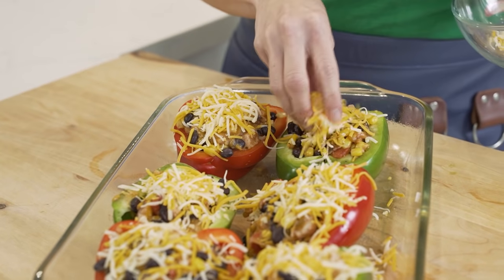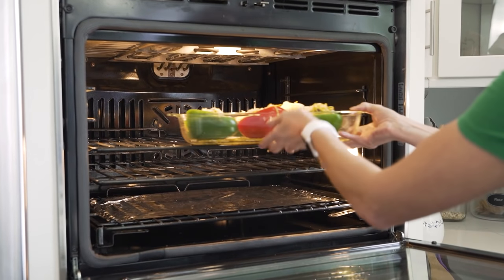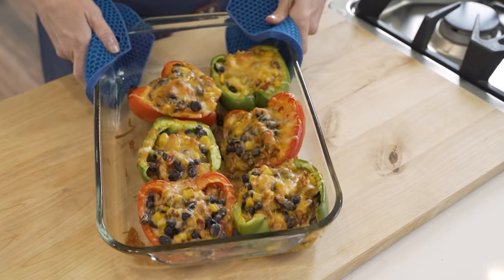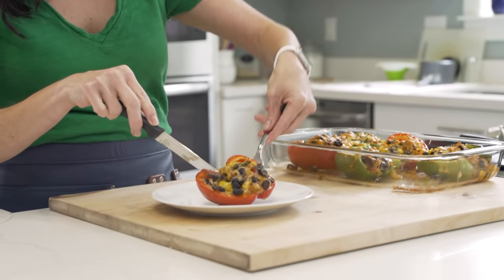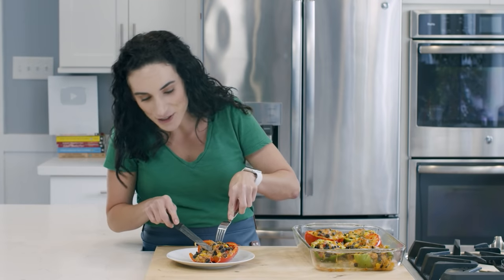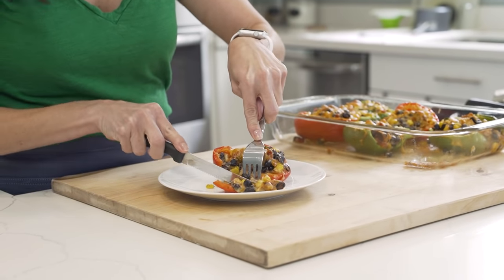The last step is to sprinkle cheese right over the top. This is going to melt in our oven for about 10 minutes and really seal all the flavors inside of our bell peppers. Look at these right here — 10 minutes, super quick. These peppers are cooked just like I like them, still a little crispy on the outside. Our fajita chicken mixture is fully heated through and warm, and the cheese is melted.